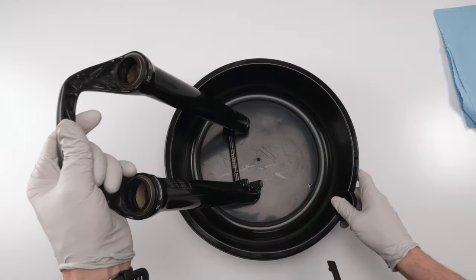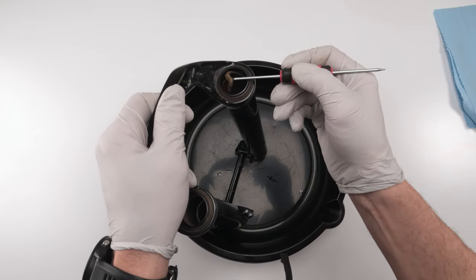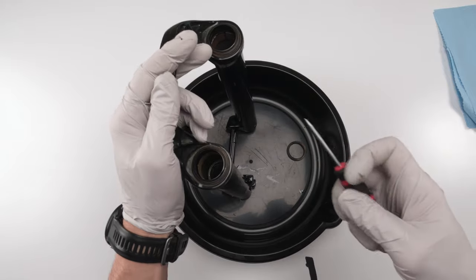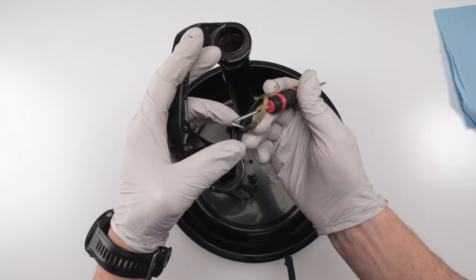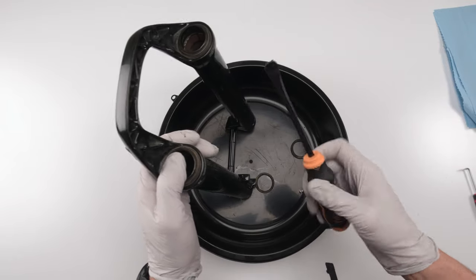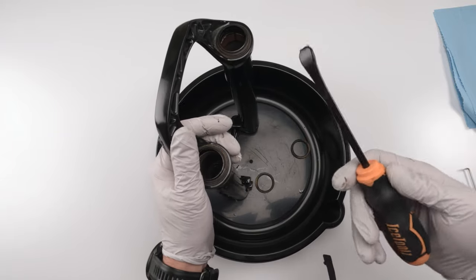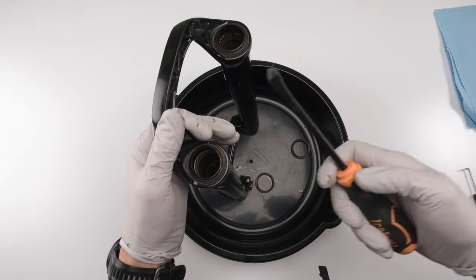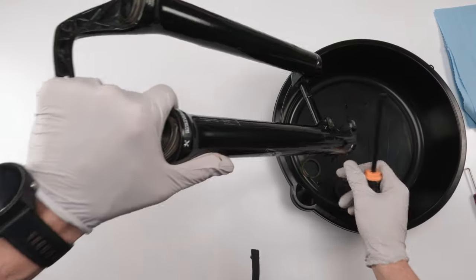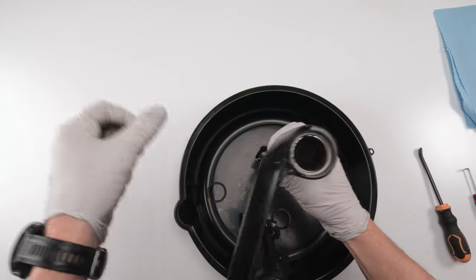Now we work on the boots. First, let's remove the foam ring — and yeah, this is an excellent example of what you don't want a foam ring to look like. The other one isn't much better either. Definitely changing those out. Next, we take out the wipers using the Ice Tools tire lever — it's got a thick plastic coating which helps avoid chipping the boot. Rock Shox wipers usually aren't that bad to remove. Both wipers came out — garbage.